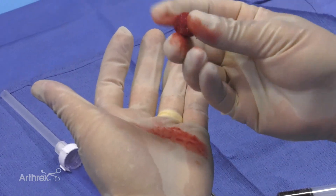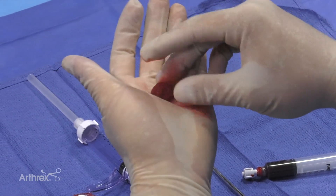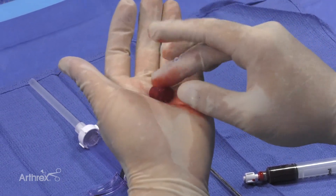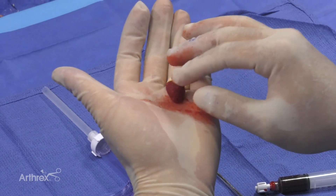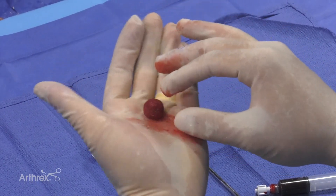You can see it's a real putty — it has shape now and is more firm. After you've shaped it for an additional minute, you can transfer it to the arthroscopic transfer device, which is the Bio Express.